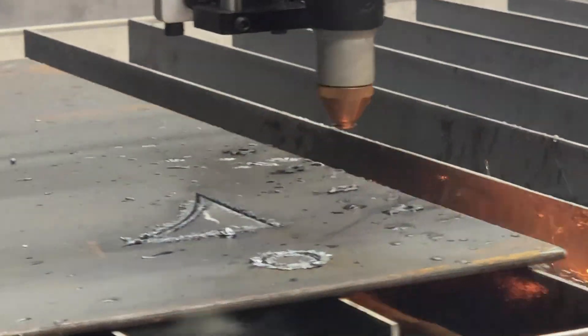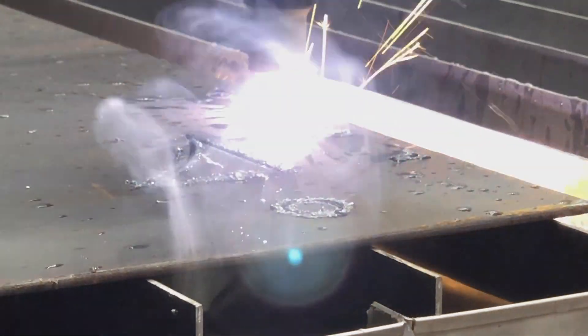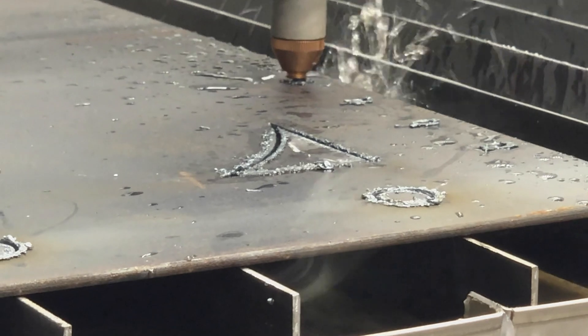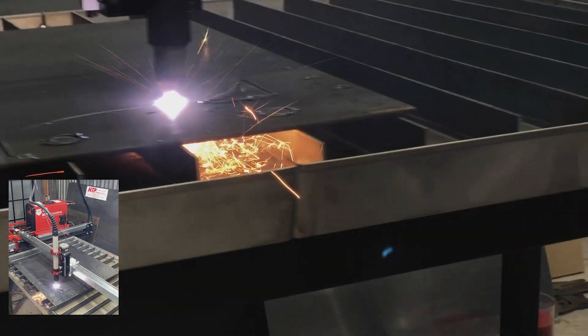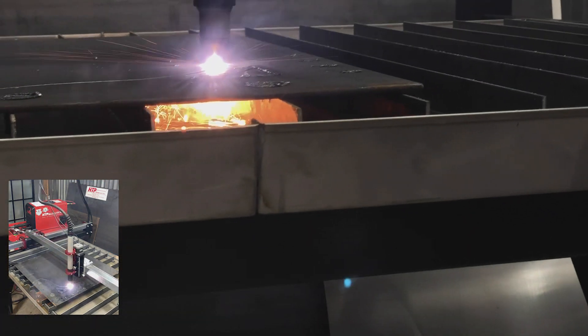We went back and edited the file and fixed that cut, and what you're about to see is the first cut where we actually set the parameters to 3/16ths. There are no sparks and it is just ripping through. You can see underneath — it's just a beautiful cut all the way around. You just kind of sit back and enjoy this cut. It's amazing.